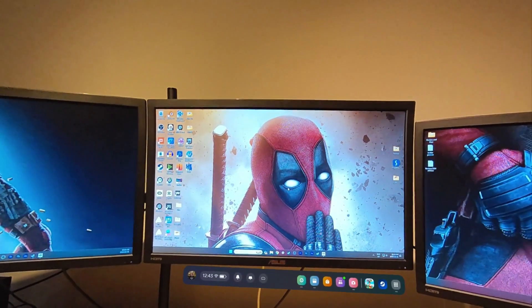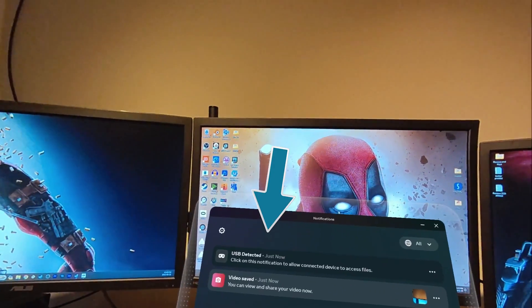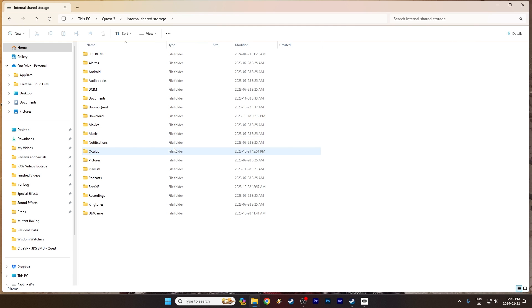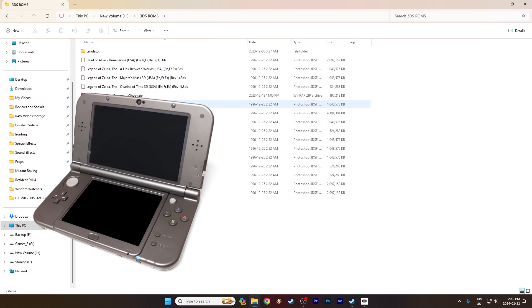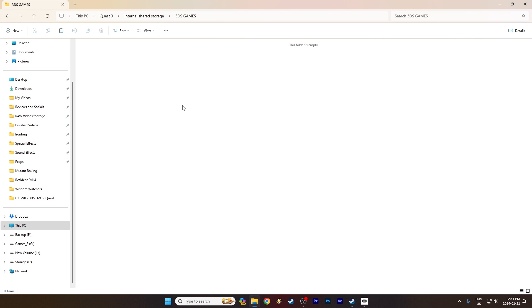Now on to the next step — this one we do inside the Quest 3. Once you plug in the USB cable you'll notice a notification; click on it. It's going to say USB device has been detected — click on that, and this will allow you to access your files on your computer. Back on the desktop, you're looking at the files on your Quest 3. Open it up, make a new folder, and call it '3DS Games' or '3DS ROMs' — whatever you prefer. Navigate to where your 3DS games are on your computer, select a game, copy it, go back to the Quest 3 folder you just made, and paste the game in there. Your game is now on your Quest 3.